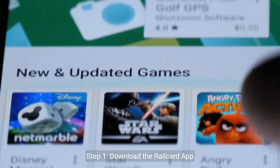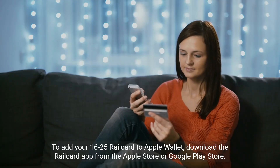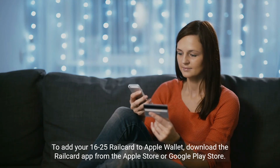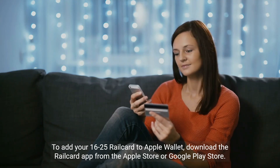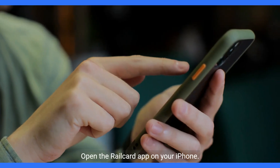Step 1: download the rail card app. To add your 16 to 25 rail card to Apple Wallet, download the rail card app from the Apple Store or Google Play Store. Step 2: open the rail card app on your iPhone.